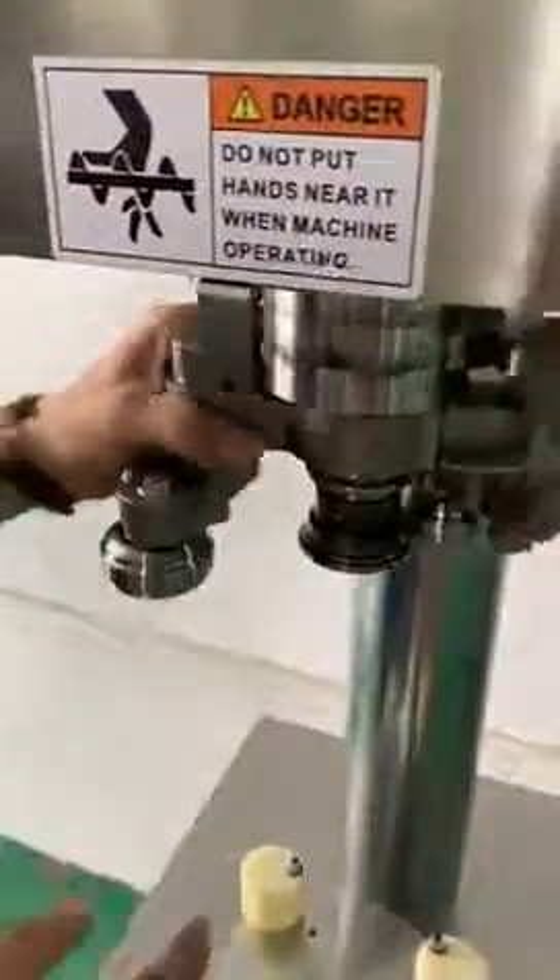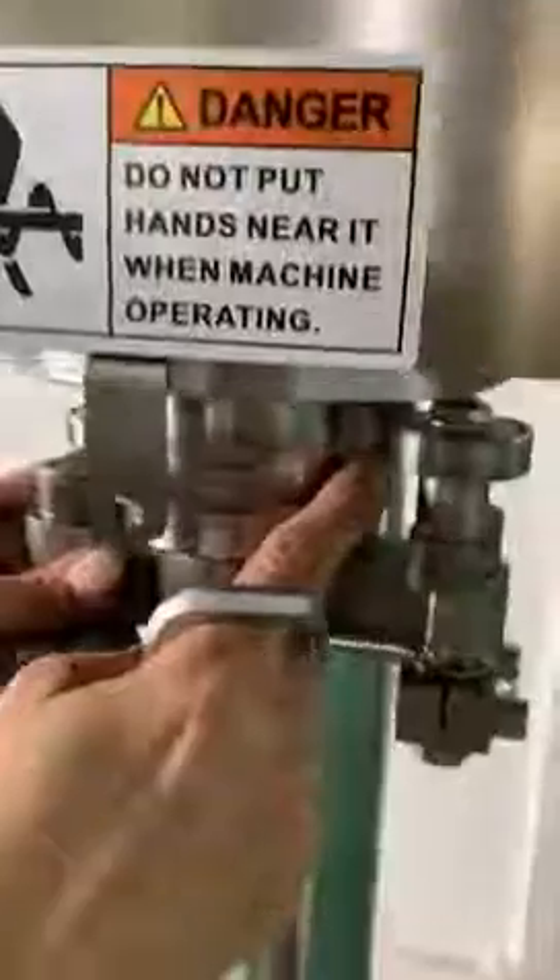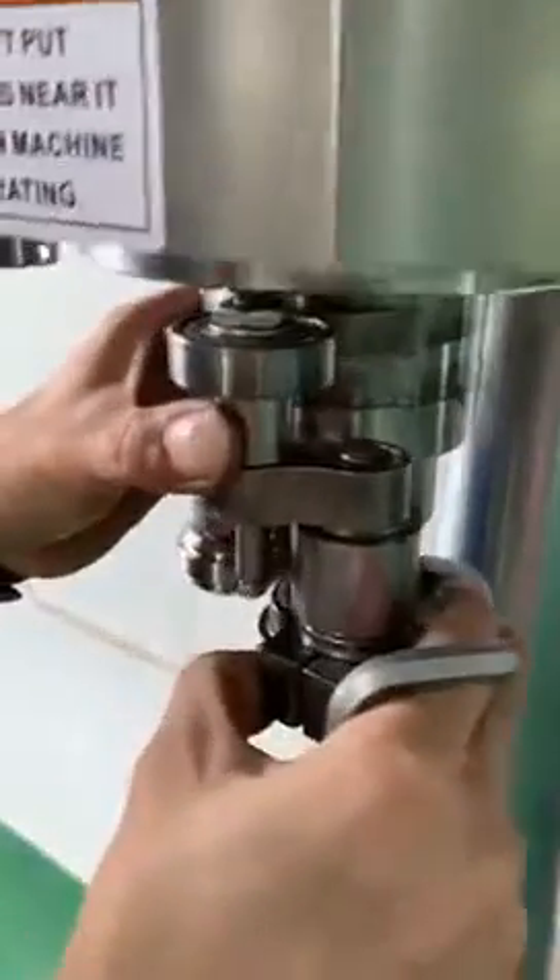We will use the same way to adjust the other seaming rollers. Move it close to the seaming chuck, then lock the screws.